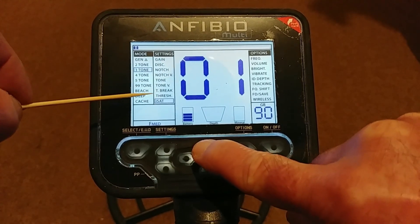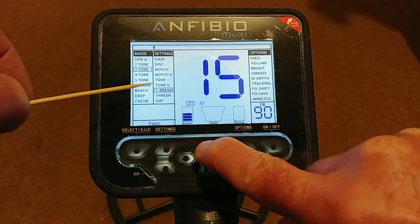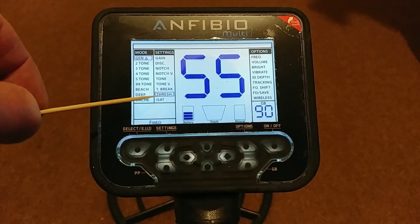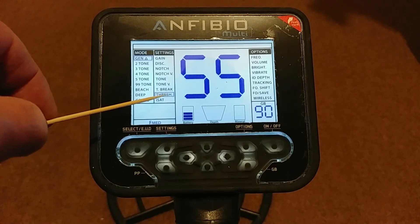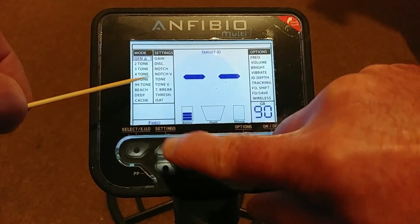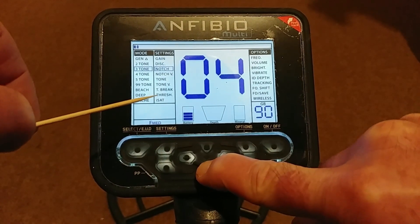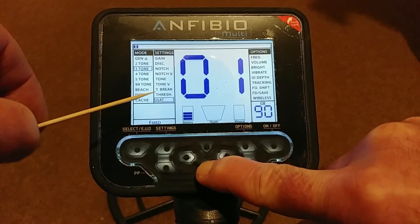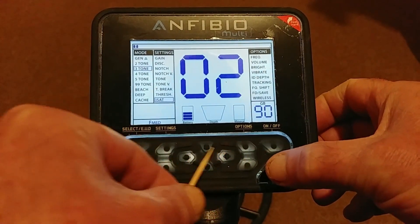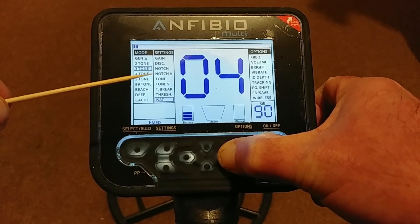There are lots of things you can do with the tones — pick your favourite and customize them exactly how you want. Very good feature for those who want it. The Threshold jumps over in three-tone mode because you only use the threshold in Gen mode. If I go back to Gen — there you go — I can get a threshold. You set a background threshold when you're in Gen, the all-metal mode, but you only use it in that one mode.